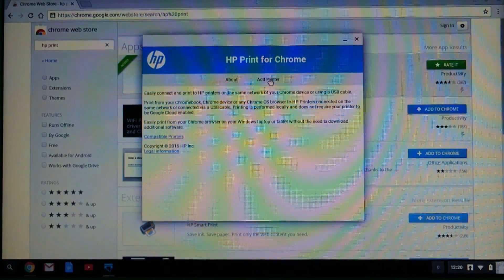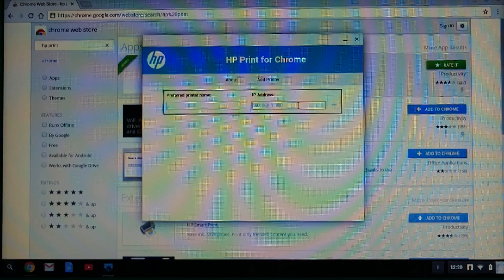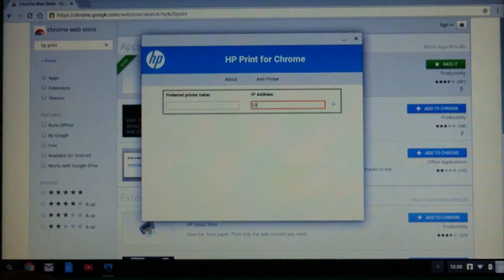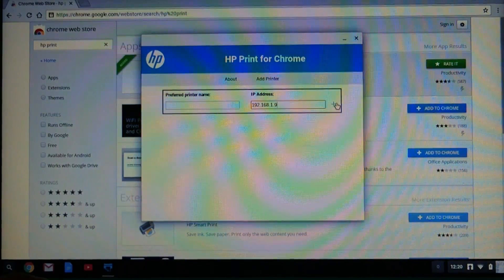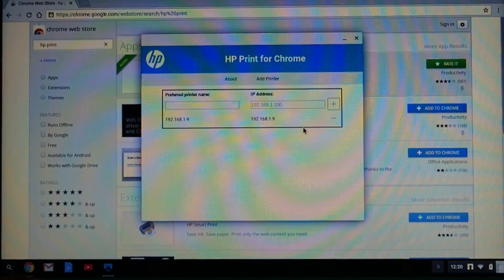Let us add a printer and since you know the IP address, let us key that in. If you did not key in the preferred printer name, it will use the IP address as your printer name. So it has been added.